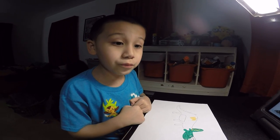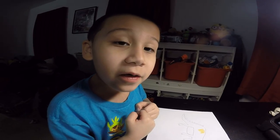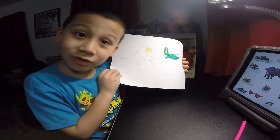Just look it up. Because my teacher told me, if you look things up, that's how you get new answers. And we're going to draw a triceratops today.